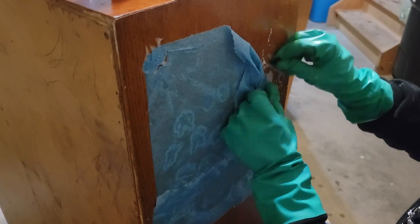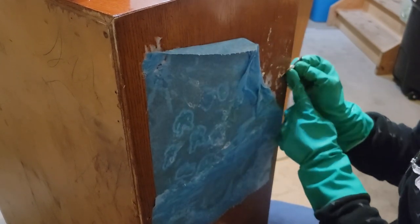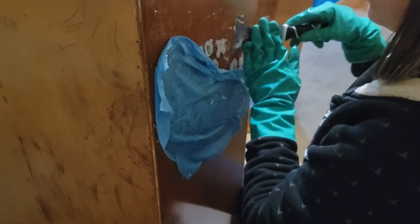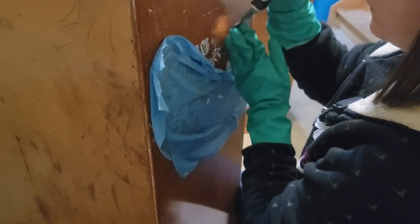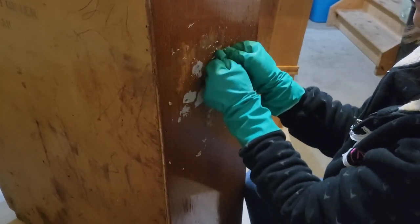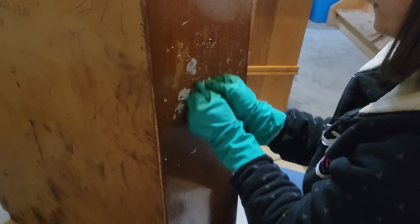I ended up switching to a razor blade just to try and get the stickers off. It's a bit difficult with big hands and a small little razor, but I made it work. I'm not too concerned about scratching this piece because I am going to be painting it. Once I was finished cleaning the entire piece, I wiped it down with some clean water to remove any residue that could have been left behind.